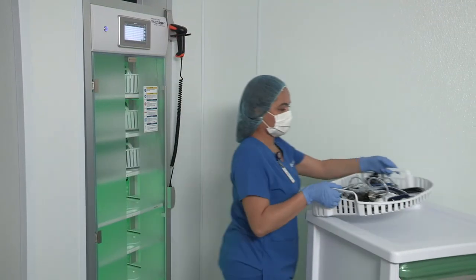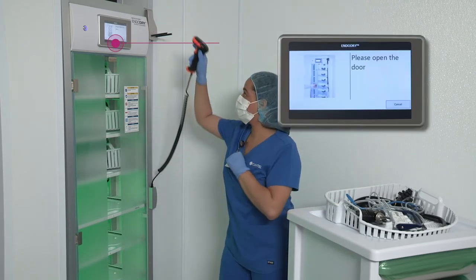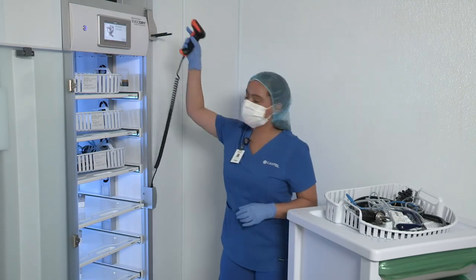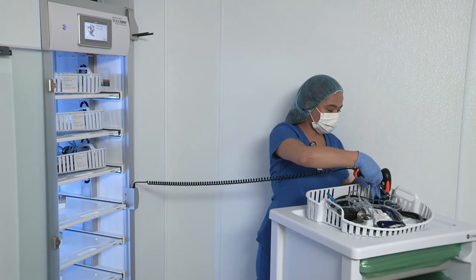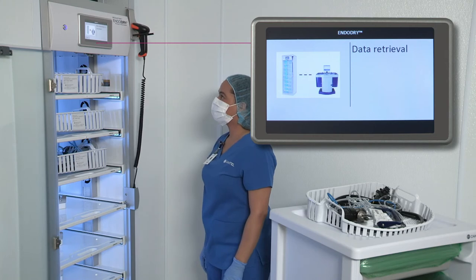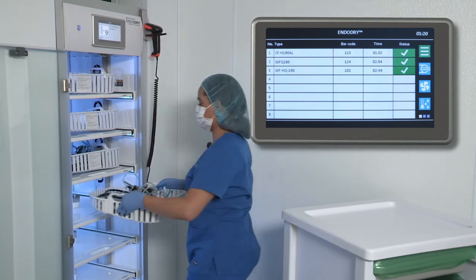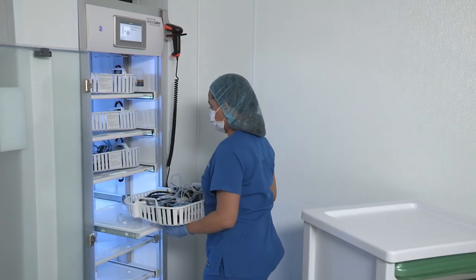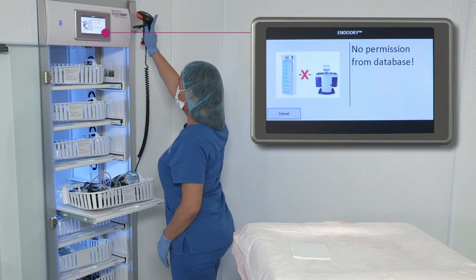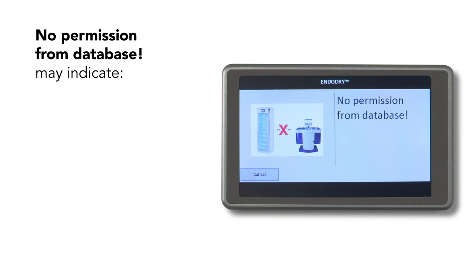When loading an endoscope with the active Smart Connect add-on, first scan your user barcode to log in, then open the door. Scan the barcode of the endoscope that has been loaded. The EndoDry cabinet then sends a database request to the reprocessor. The database request can yield different results. If the endoscope has successfully completed a reprocessing cycle in the last 30 minutes, you can continue loading the endoscope into a free drawer, interlocking the hookup block, and scanning the endoscope and drawer barcode. The database request might show 'no permission from database,' which indicates approval from the reprocessor server has not occurred for this endoscope.